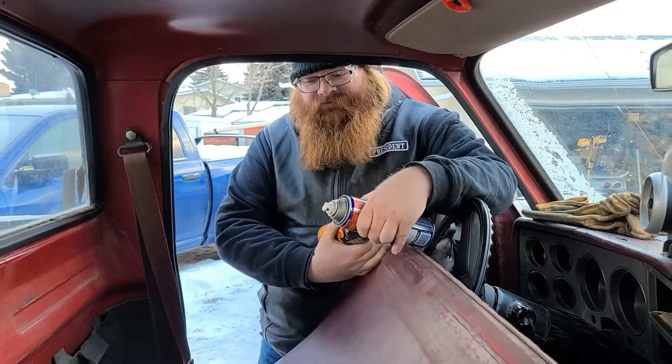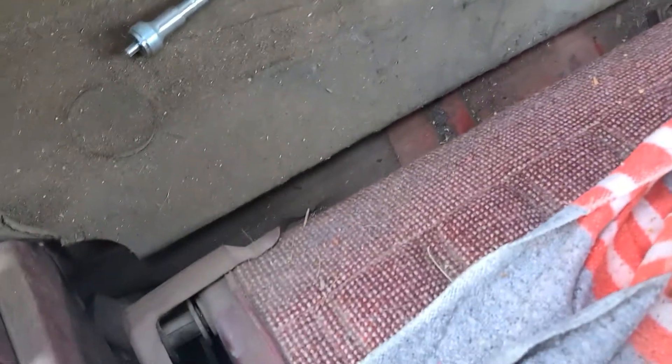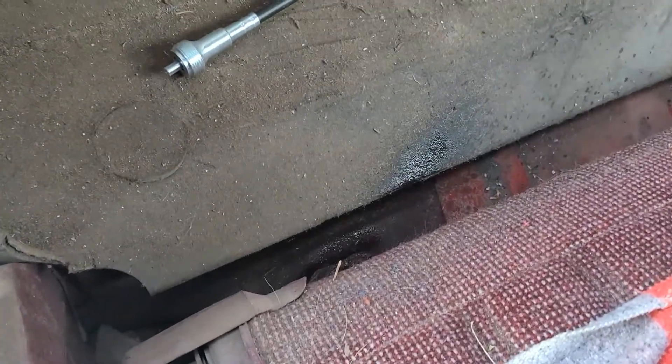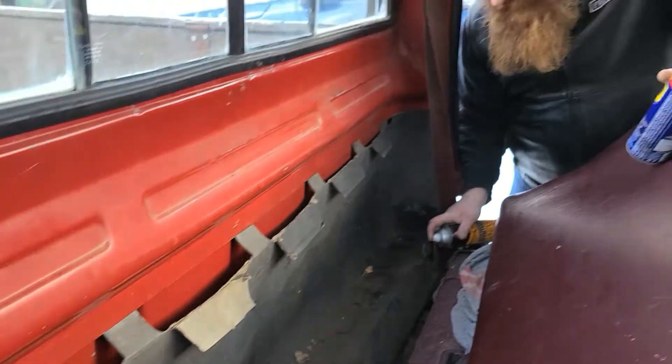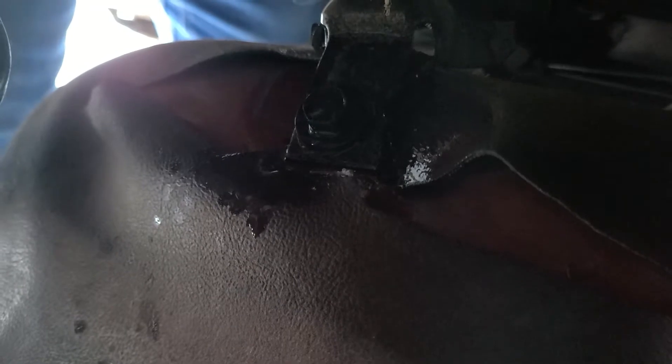First thing we're going to do is lean the seat forward here. If you have a look in the back, you can just make out where the four bolts are for this seat. There's one here, and there's a corresponding one on the passenger side just in front of the seat. What we're going to do is spray some of the lubricating oil on here — same treatment on both sides. That'll help loosen up those bolts because they've been in there probably for the life of this truck. We're going to go back in the garage and warm up for a minute as we let that oil soak in. We just hit all four bolts with a little bit of penetrating oil, let it soak in, and then we can hit it with the impact and we should be good to go.